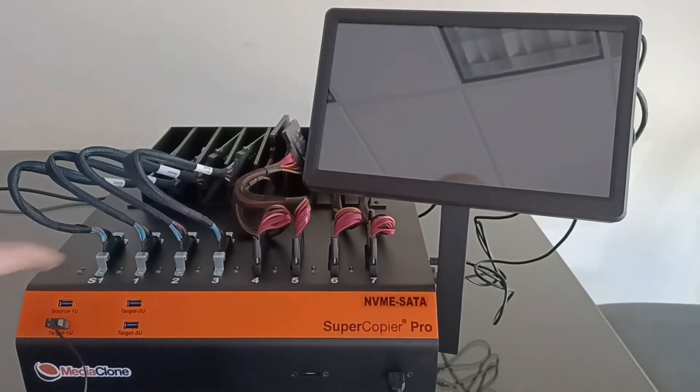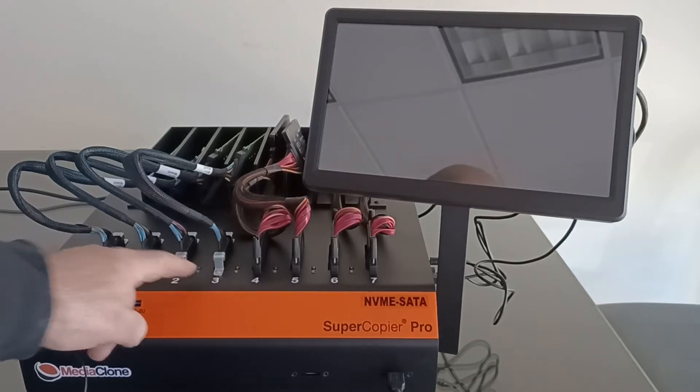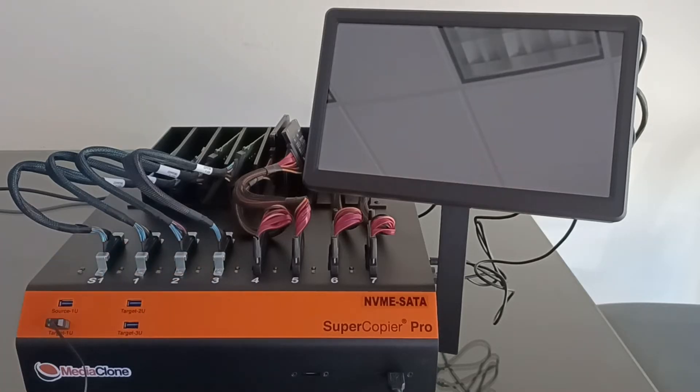One of the U.2 ports is designated as a source port and the other three U.2 ports are designated as target ports. A target port can be reassigned as a source port with full rights protection to enable multiple simultaneous multi-imaging in multi-session runs.